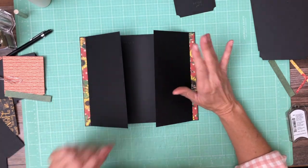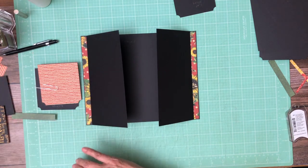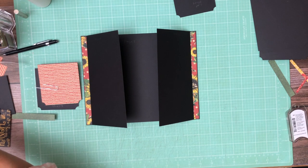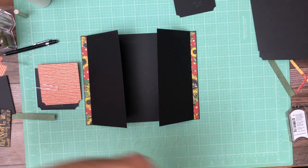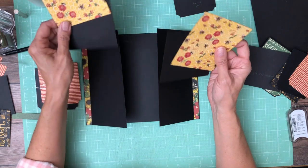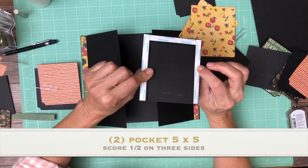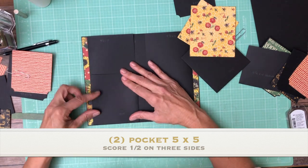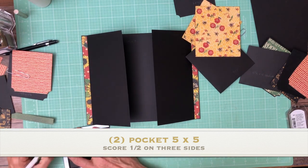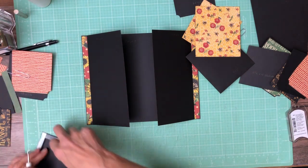The next thing we're going to do is add a pocket. The next thing we're going to do is add the larger of the two pockets. This pocket is five by five. You're going to score a half inch on three of the four sides to make a pocket, and it's just going to go flush with the bottom of the page — pretty simple. We're going to do one on each side.